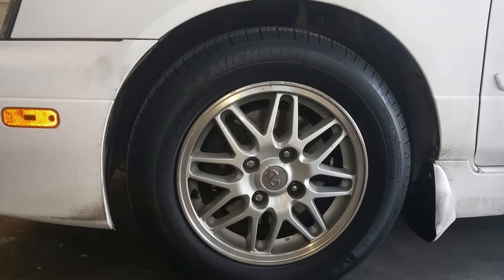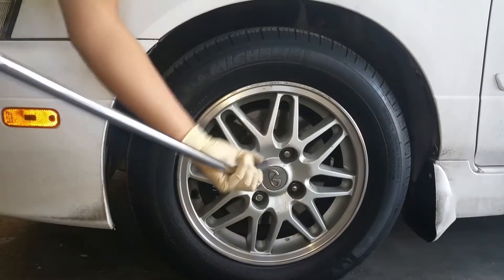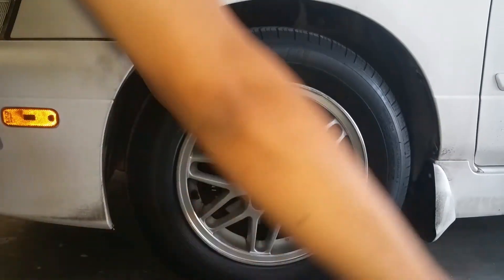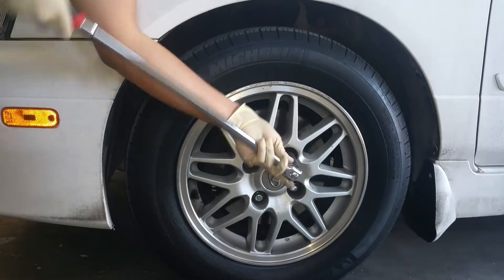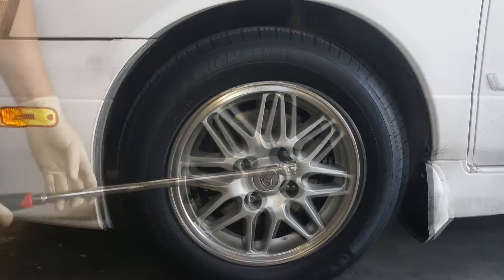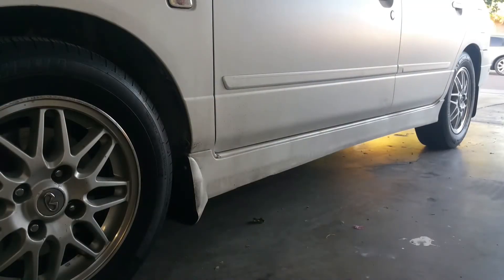We're going to loosen the lug nuts while the car is on the ground, because if you only have hand tools it's going to be very hard to remove them while the car is in the air. Go ahead and remove them while the car is on the ground. Repeat the same process on the remaining wheels. Once you have the wheels loosened up, go ahead and jack up your car.